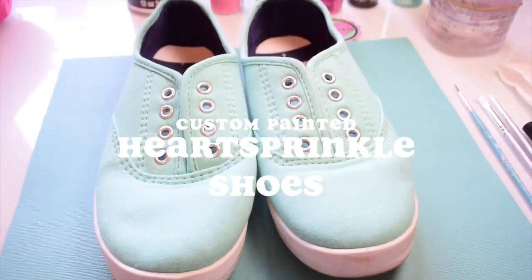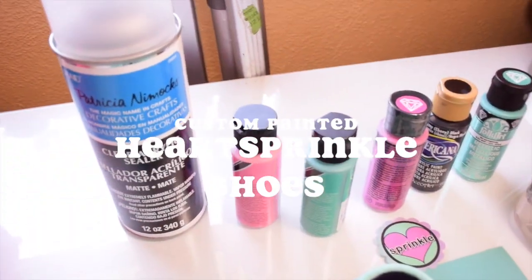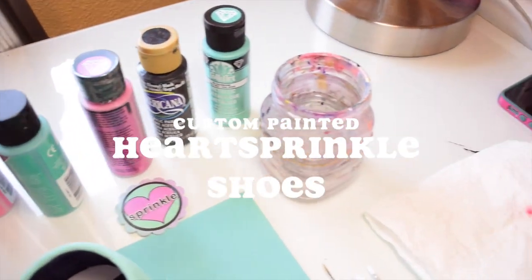Hey guys! On today's video, I will be showing you how I painted my Heart Sprinkle shoes. I hope you guys like it!